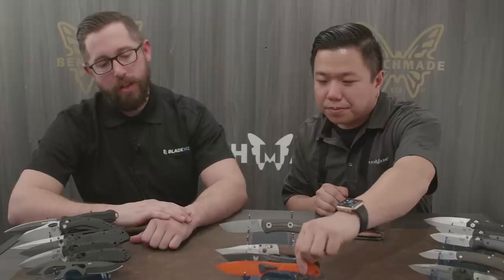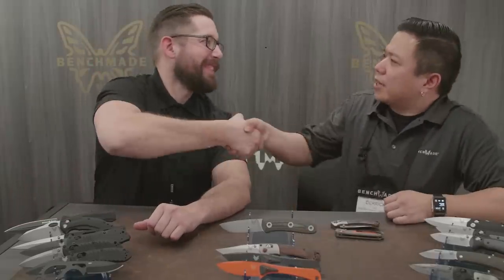Thanks so much, we really appreciate it. That's all we've got from Benchmade today, but that's not all Blade HQ has for you — make sure to check out our SHOT Show 2018 playlist here on YouTube, and I'm sure you'll be able to find something you'll be stoked for in this upcoming year. Thanks guys.